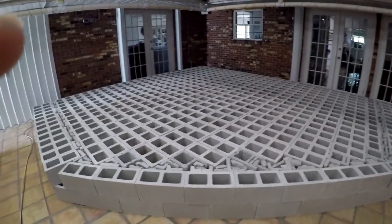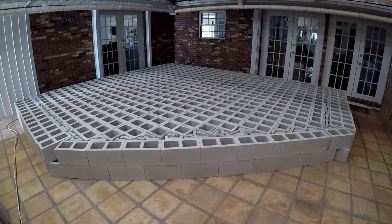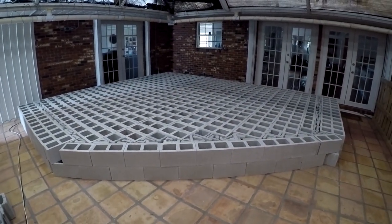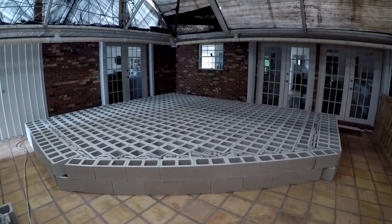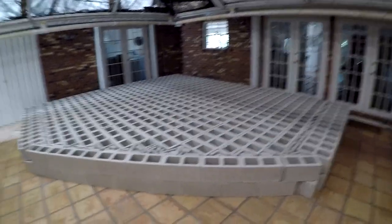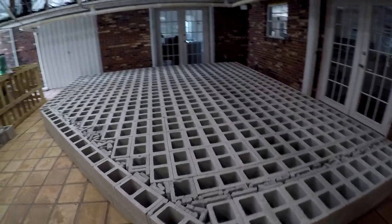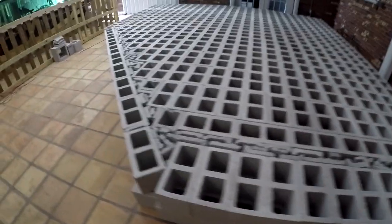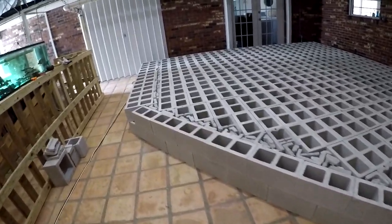Today is March 12, 2020, and this is going to be a time-lapse video of the construction of a 7,500-gallon tank. I started on the base — it's going to be 16 feet by 18 feet, with a window at an angle, exactly 12 feet long. The pond is going to be 4 feet deep. The base is approximately 600 cinder blocks stacked in two layers for better viewability.